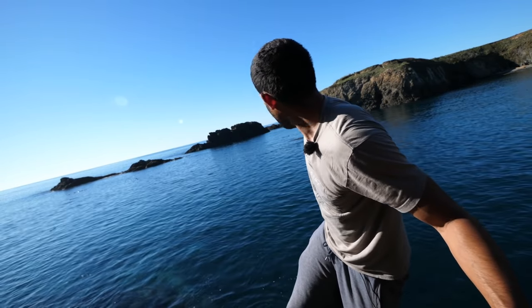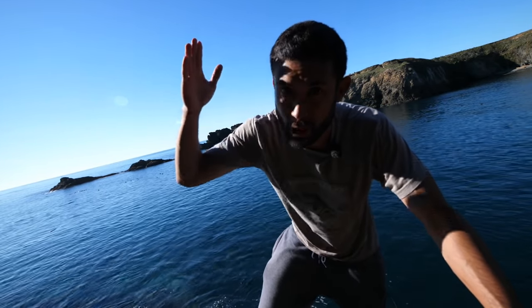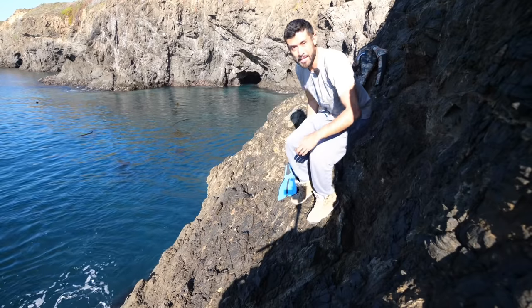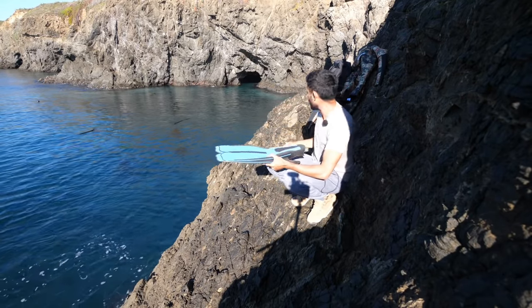See that big rock out there? There's no way anybody from shore can cast to that big rock, and I bet you it just dropped straight down. Last time I tried this I used my short fins — today I've got the long ones. This is going to help me get around a lot easier.